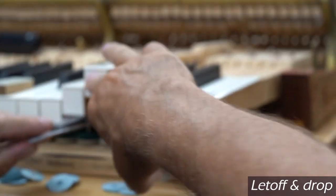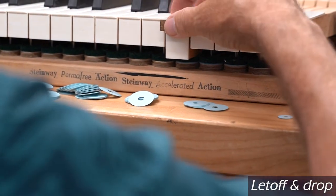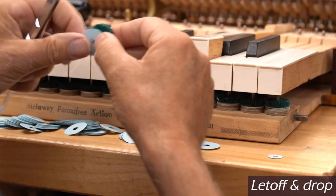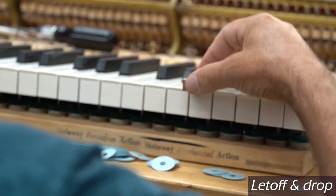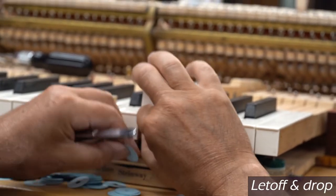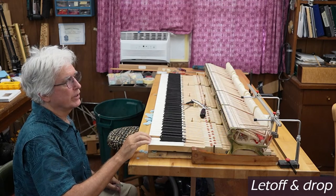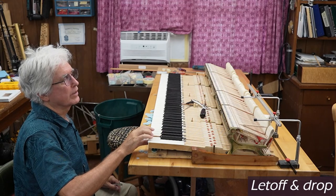The advanced piano player can really feel key depth a lot — that's something they're very aware of, whether they know it or not. I got that a little bit too shallow, so I'm going to take out two more of these. They feel very nice.